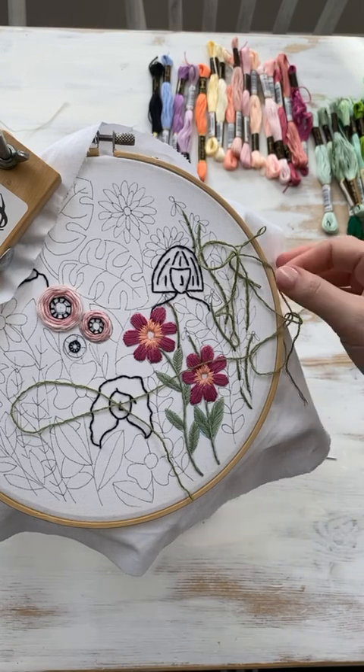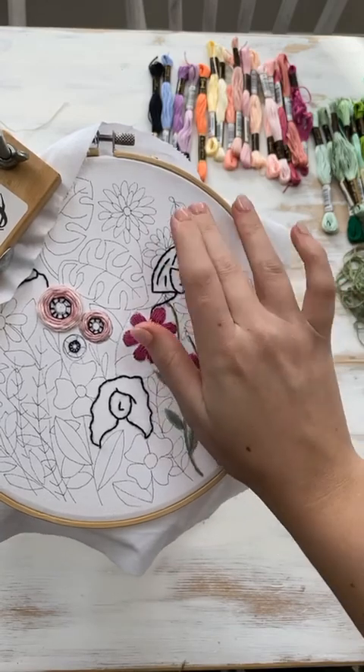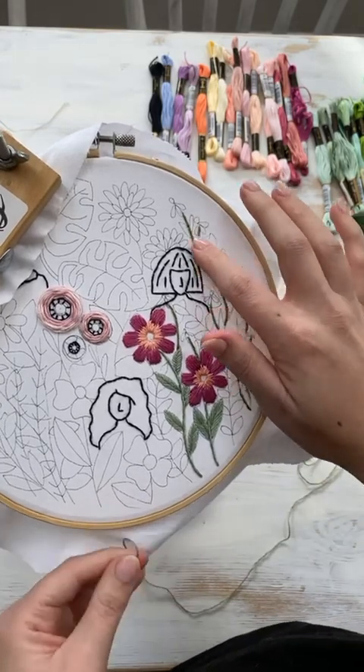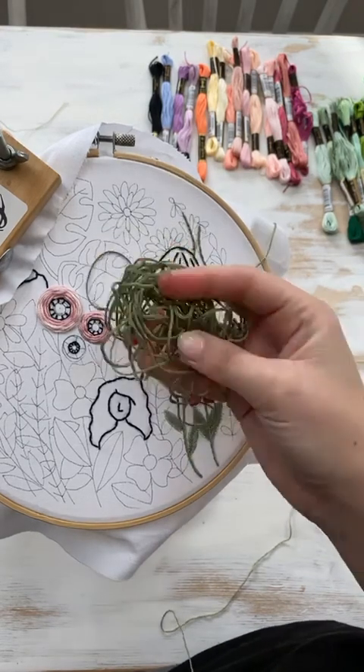Morning again! So I'm going to get started on this one. Yesterday, or last night, we did the stem stitch for all of the stems — stem stitch for stems — and we used three strands in this lovely green color.